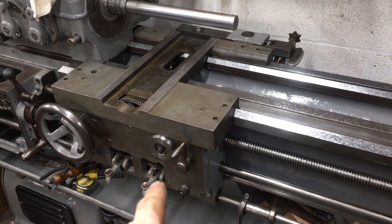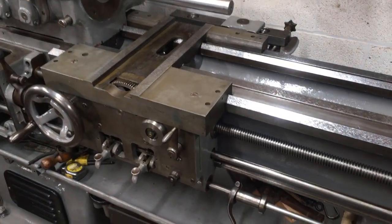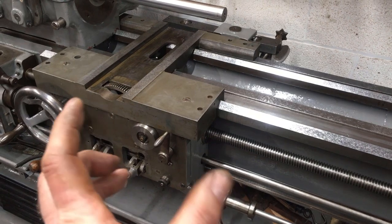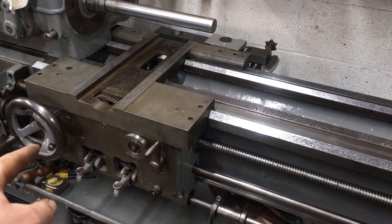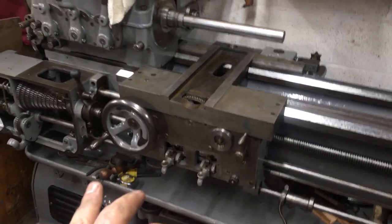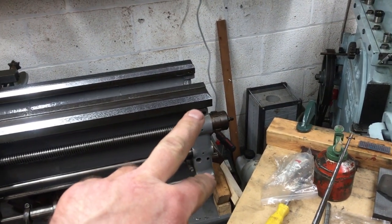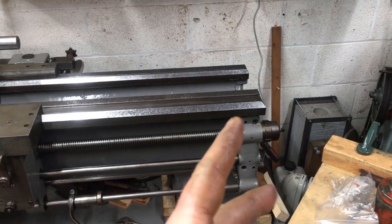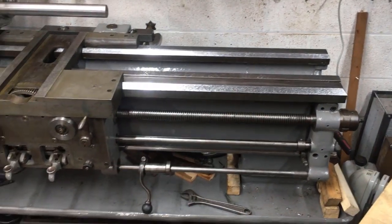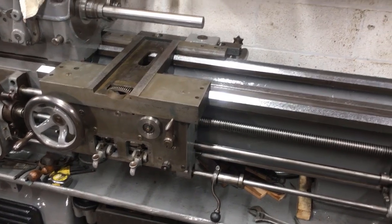We've got the saddle mounted onto the apron, wound it backwards and forwards, and for all intents and purposes it seems fine - no tightness anywhere. I can hear and feel a little bit of backlash between the saddle gear and the rack. The only adjustment done thus far is the four fixings on the gearbox and the two fixings on there - they're just in the holes without the dowel pins. So they've dropped by about the clearance hole amount, which is about 10 or 15 thou - roughly what I think the misalignment will be.